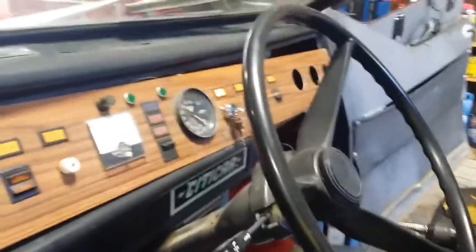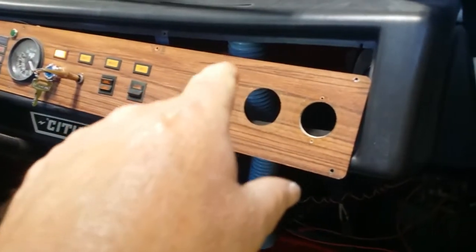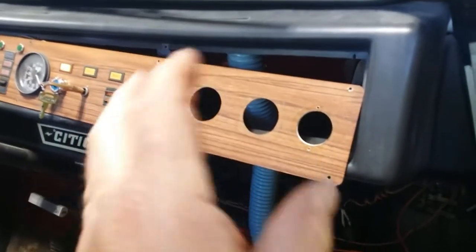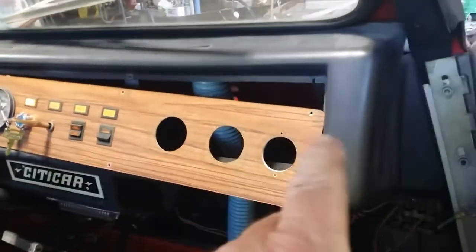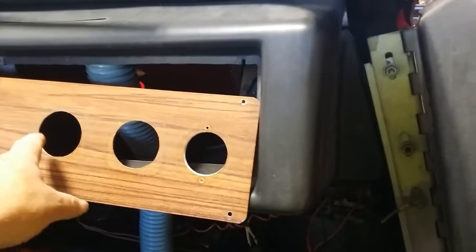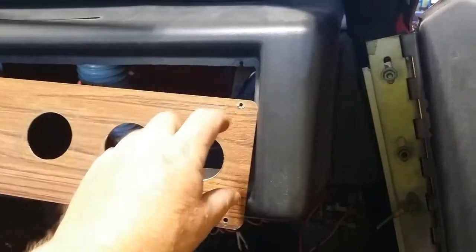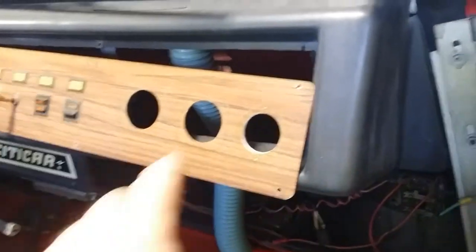Let's go around the other side. I already took these out — they were old analog volt meters. A little bit cool, but old and destroyed. I found some that I liked a lot better. We'll have to build a little panel to cover this and center the new ones, because the old ones didn't all match each other.